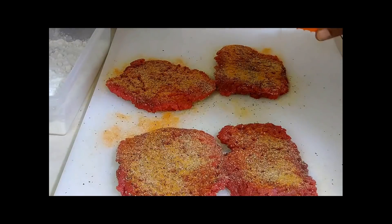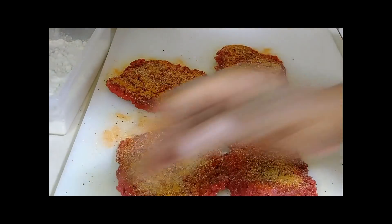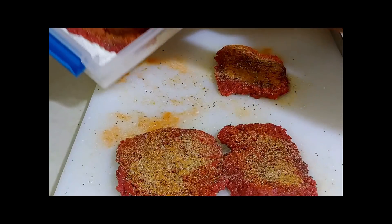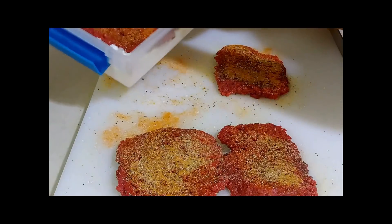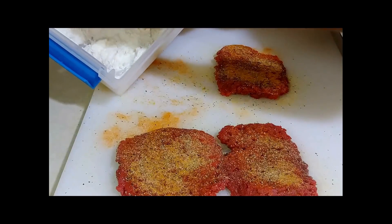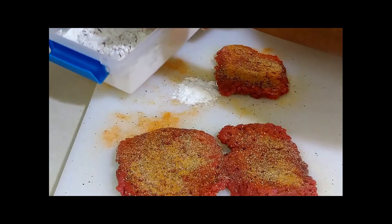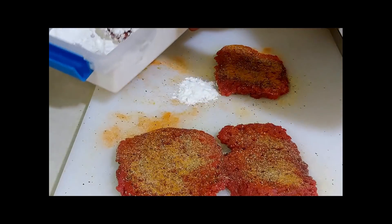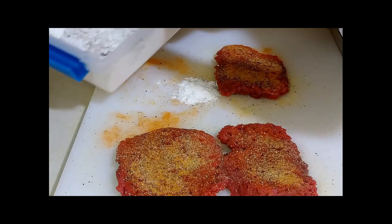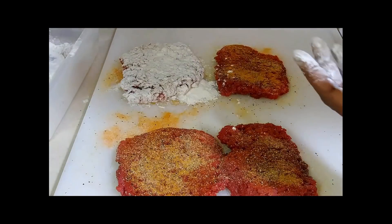Then we're going to put these into that flour. Just push them down in there like that — get that flour all in there, because that's going to help with your gravy too. I'm over here getting flour everywhere, I swear I always have it all over the place. So we're going to get those all floured up and then we're going to come back and put those in our pan.